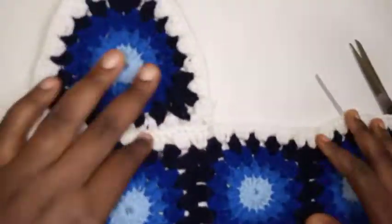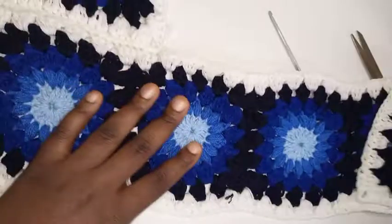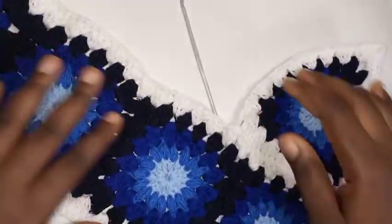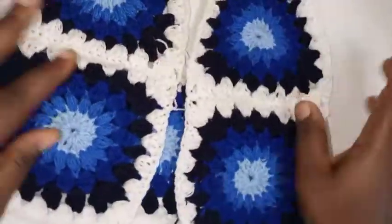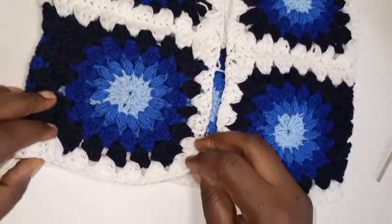This is how my work looks like now — one cup here, back like this, then the other cup. Let's turn it forward — this is how your work should look at this point. Very cute, right? Very cute.